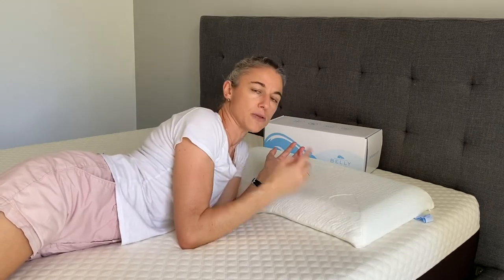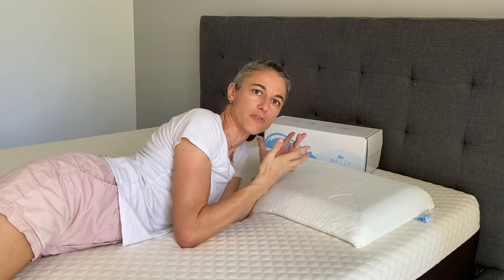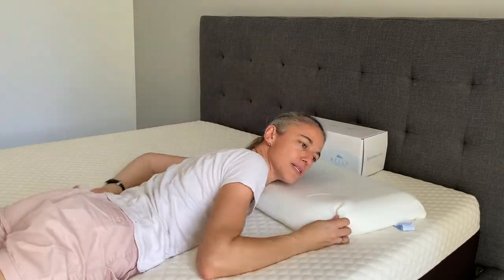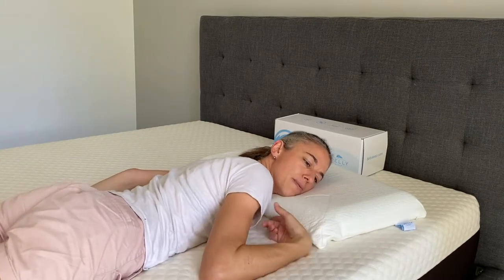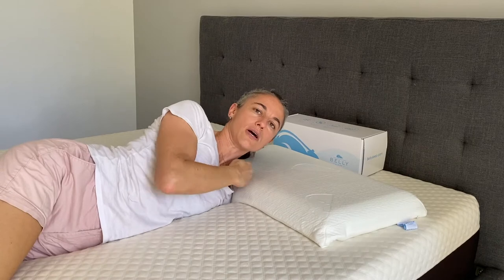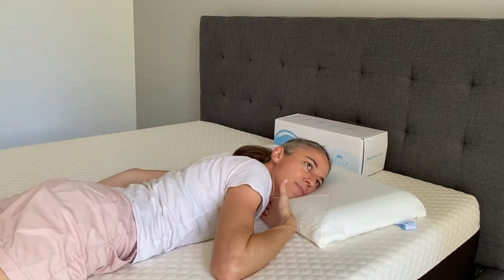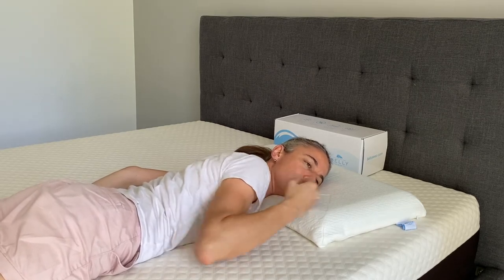My other complaint is the pillow fluffing up over my nose and preventing me from breathing. As I lay down and sleep on this pillow on my stomach, I make sure the shoulder comes underneath the pillow, and that gives me a really good space and angle for my throat and neck to be supported.